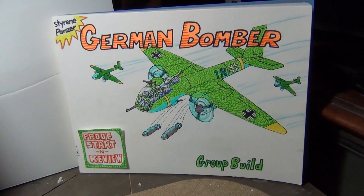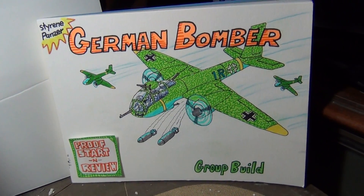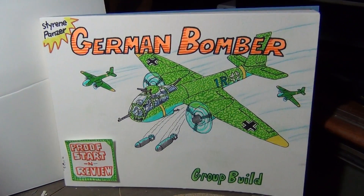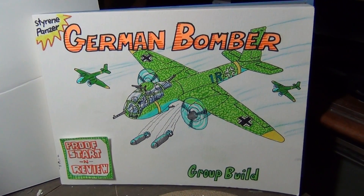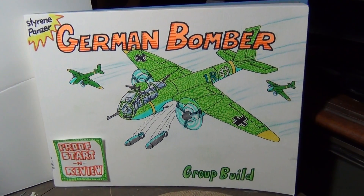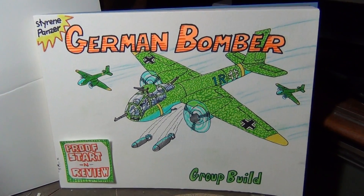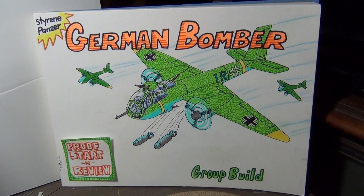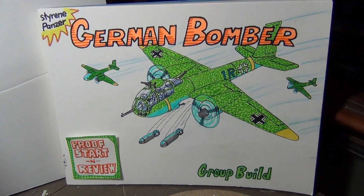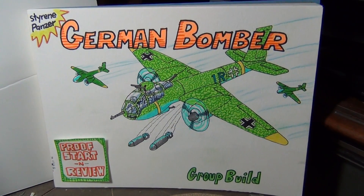Putting a call out again — you answered me once and made me proud with another young modeler. Styrene Panzer has come up with a German bomber group build. I put the call out, let's jump in. I know there's been a little bit of pushback against group builds lately, but this is a time for us to step up and support these young guys. You did great with Jim Parashaki's build.